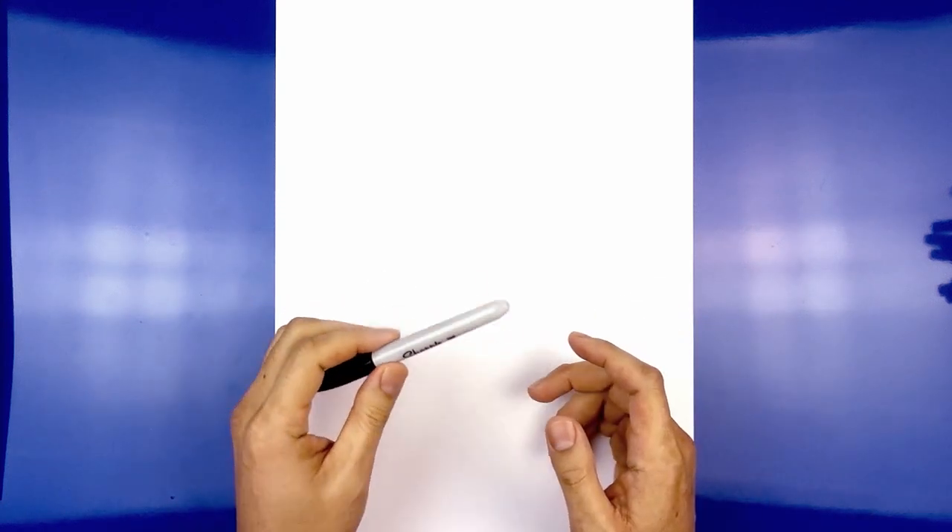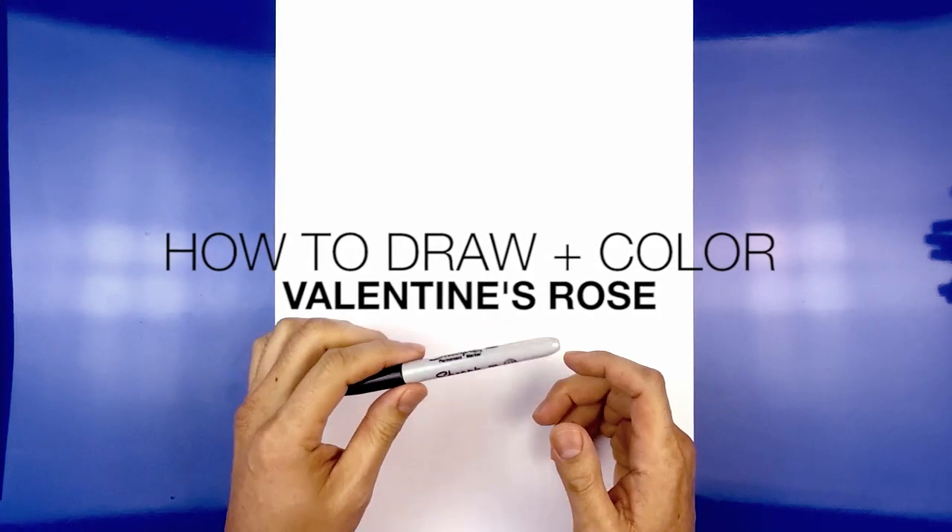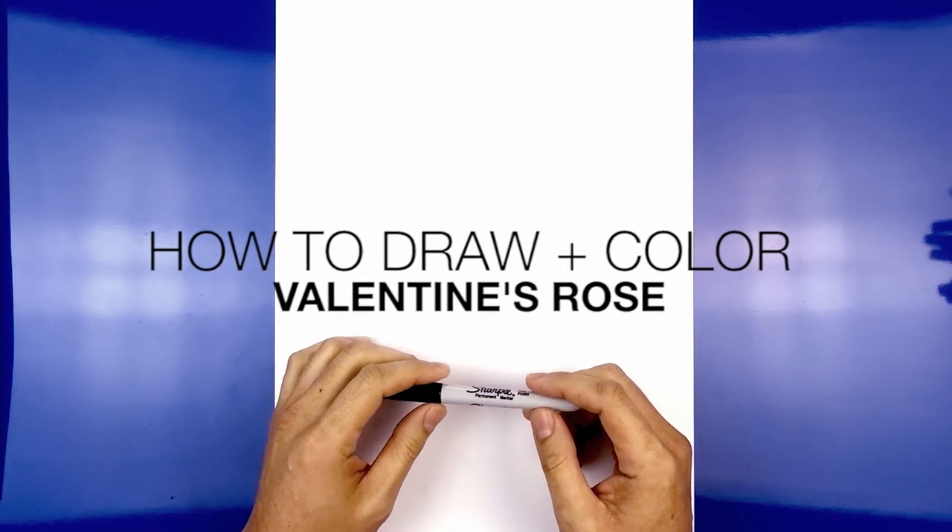Hey everyone and welcome to the club and welcome to our weekend draw and color series. Today I'll be showing you how to draw and color a Valentine's Rose.